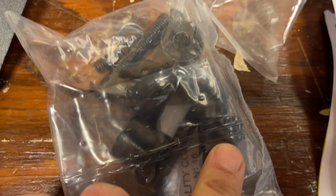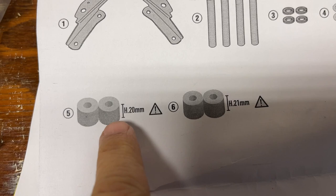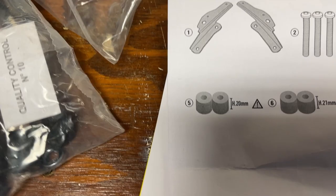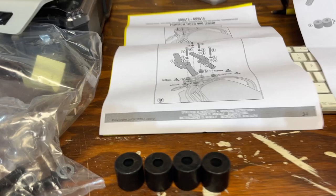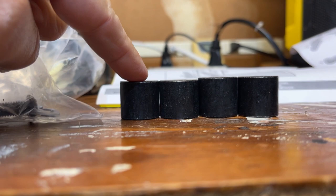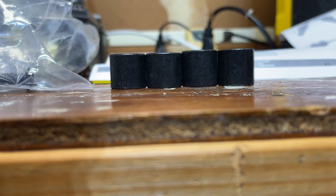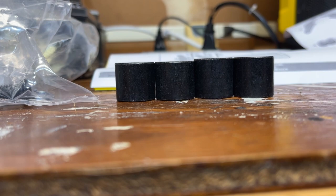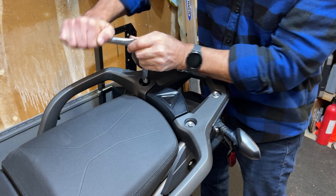Those bolts are 12 millimeter. You have these spacers here — I've seen other guys install this and just put the spacers anywhere because they do look the same size, but if you look at the instructions they're actually off by one millimeter. We've got 20 millimeter and 21 millimeter spacers. The 21s go in the back closest to the seat, and the 20s go closer to the tail end near the license plate. Let's start by taking these 12 millimeter bolts off.